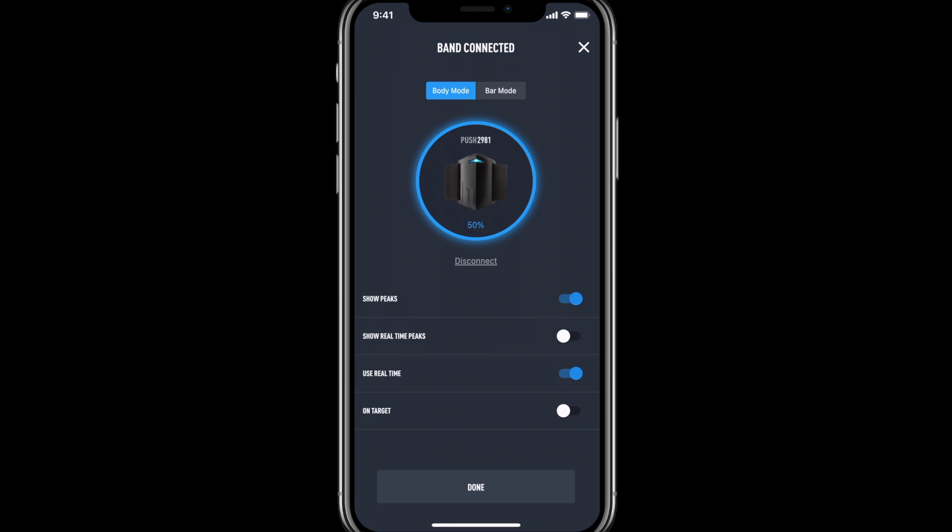Along the bottom we have some metrics we can toggle between. We have show peak velocity, show real-time peak velocity, use real-time, and on target.